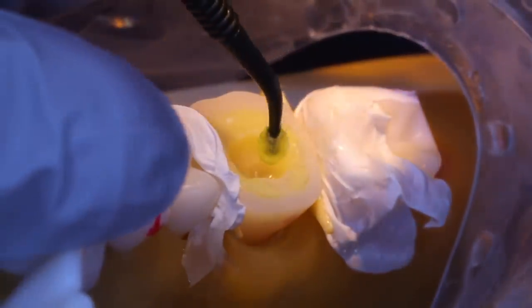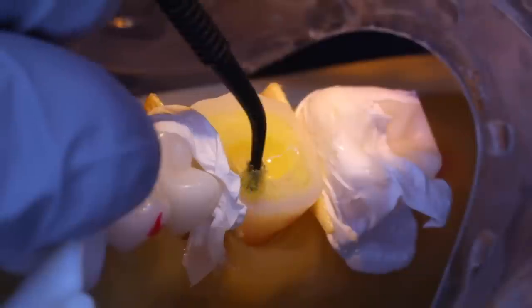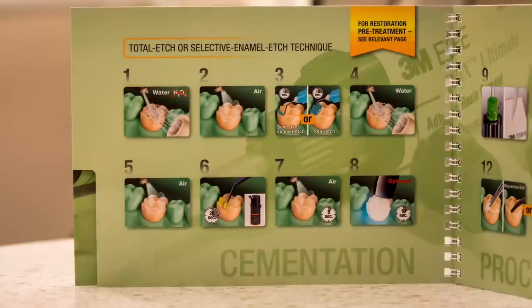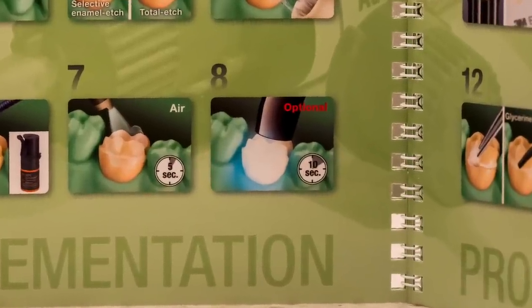Apply Scotch Bond Universal bonding agent to both the enamel and dentin of the preparation. At this point you have the option to cure the bonding agent. Since you've already placed and cured bonding agent during the IDS process, I recommend leaving the bonding agent unpolymerized here and seating the crown over it. There are materials in Scotch Bond Universal that are compatible with Relyx Ultimate that allow it to cure once the crown is seated.